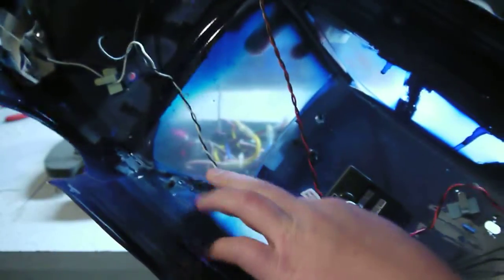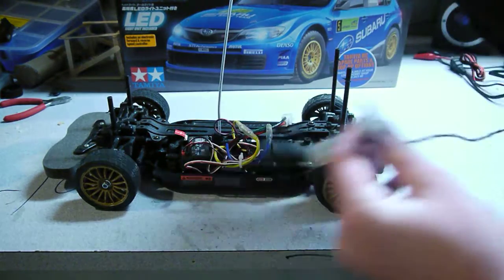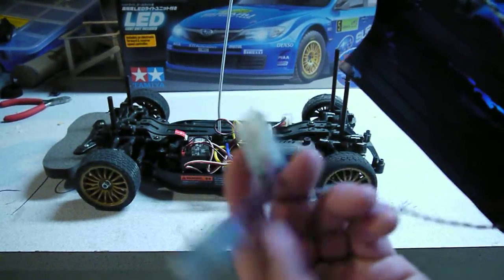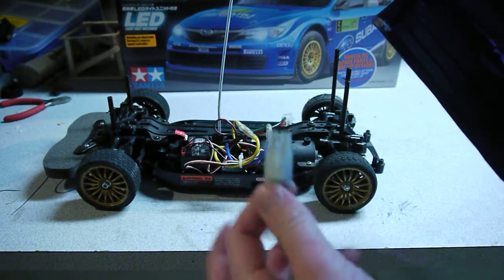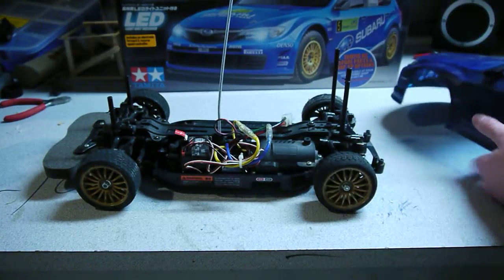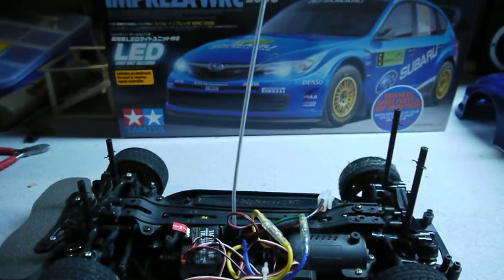I've repainted it, and at one point I had all the cables hot glued to the wall in here, but it chipped and got all messed up. Here's the front LED units — and this here plugs into your battery and transfers the current through to the motor and all that stuff.